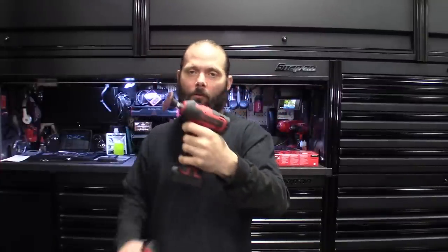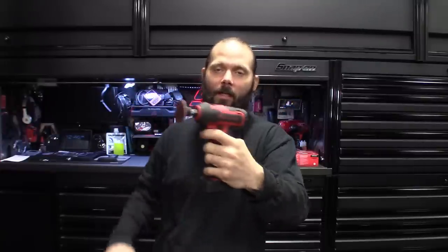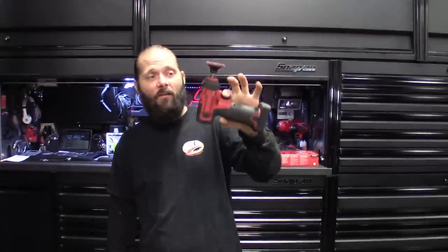I've put this thing through the wringer. You overwork these things and they get so hot you can barely hold them — you basically have to choke down on the handle because back by the motor it gets so hot. It does shut down. I feel like the insides are melted. It smells bad. That's with any brushed motor — you know, obviously the smell.